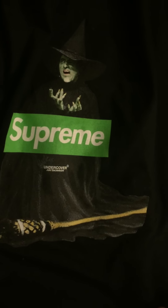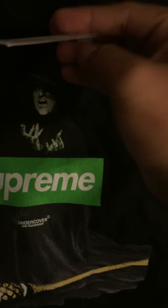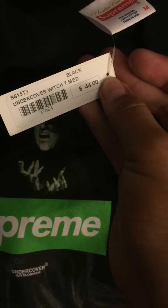Also got the T — the Wish T. Size medium, retail $44. Undercover Supreme collab in black.